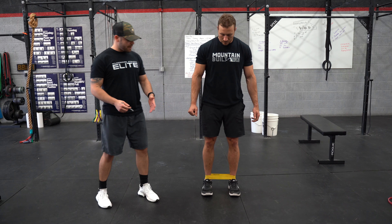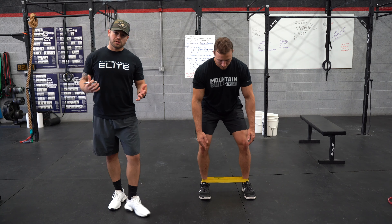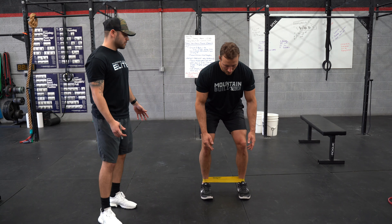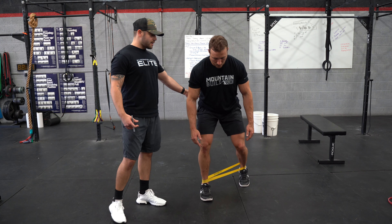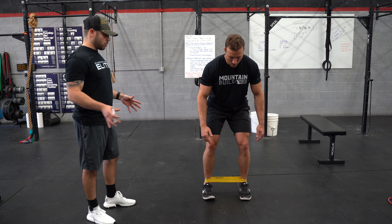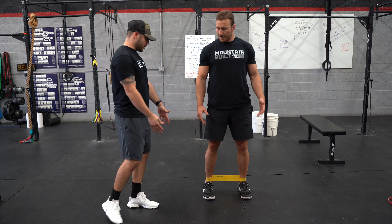Next exercise: get into a half-squat athletic position. Jesse's going to step back at a 45-degree angle. His shoulder level stays the same, his hip level stays the same — the only thing activating is his glute. He'll do about 10 reps on each side, stepping back at 45 degrees with nothing deviating. The gluteus medius gets totally neglected, so we're going to go ahead and turn that back on.